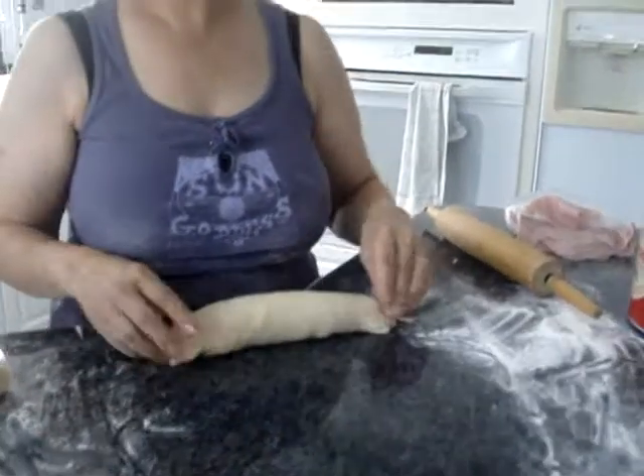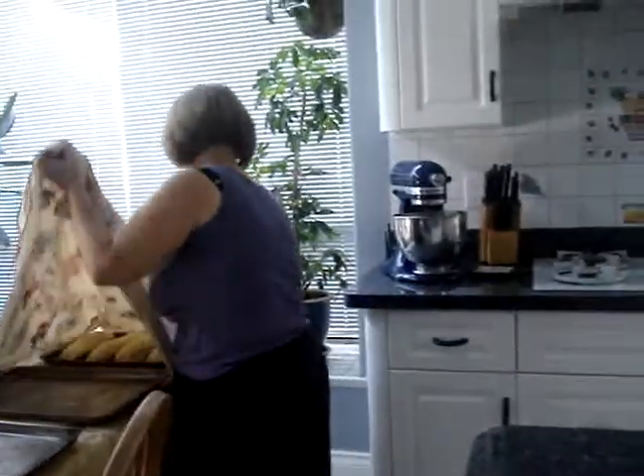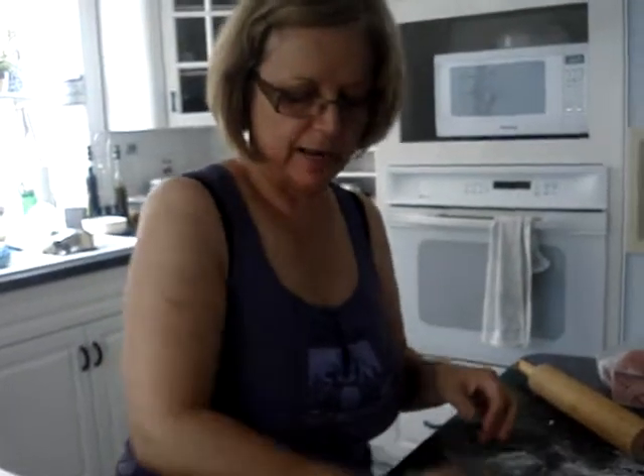My mom is making her ham cheese bread. There's the cheese and ham and the bread. Ham and bread and cheese — I mean bread and ham and cheese. That's all I know. How do you say it in Portuguese? Pão com queijo e carne.